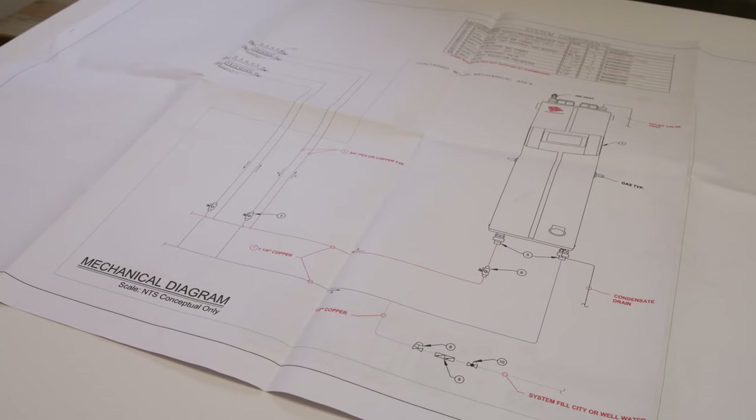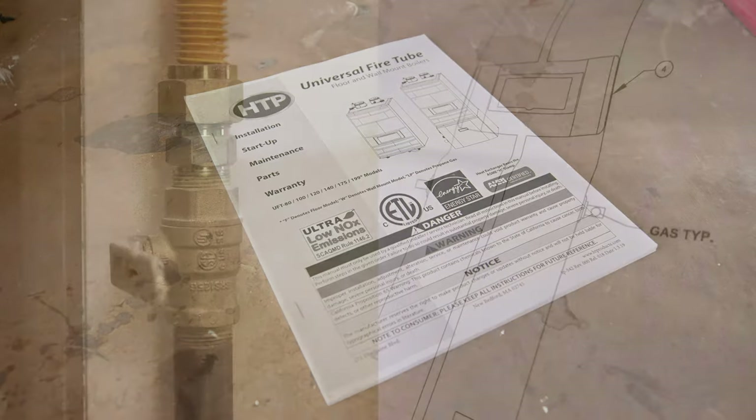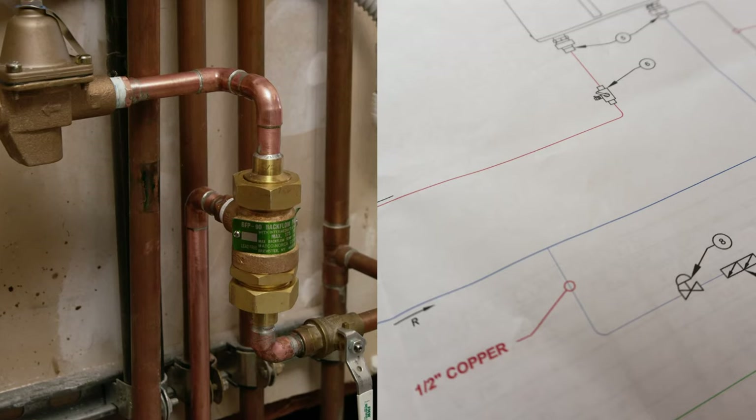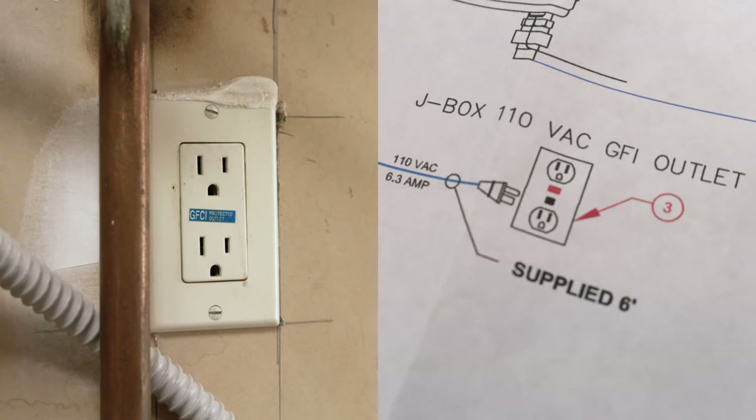The first step in installing the WarmSource is to familiarize yourself with the WarmBoard mechanical drawings and the HTP installation manual supplied with the unit. We can see that this home has its ¾-inch gas line, ½-inch water supply, 2-inch PVC supply air and flue, and a grounded GFI outlet.